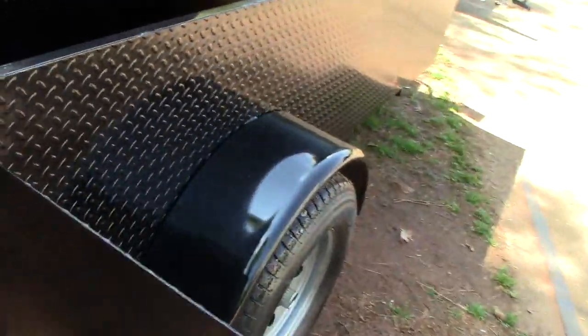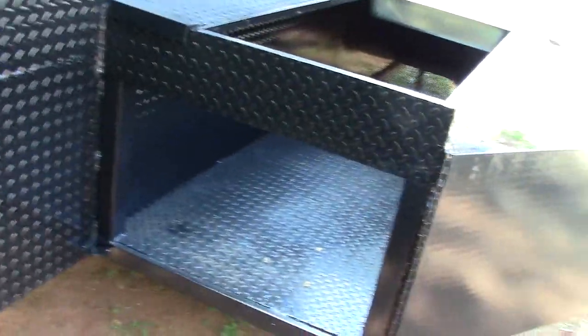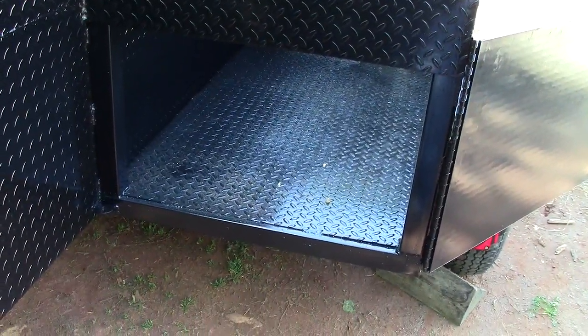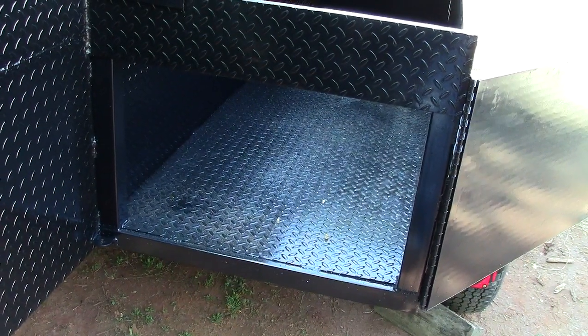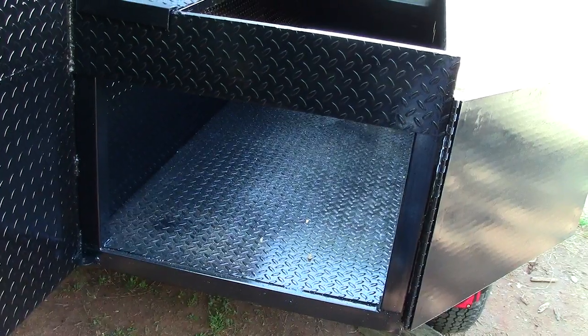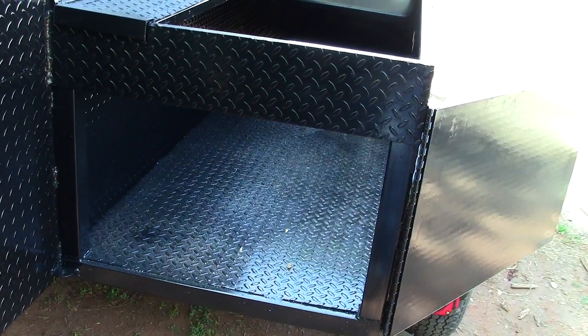But then what we did to make this super handy is we built the door. The welders did a fantastic job here — here is your storage door. You can actually still store your coolers there, your firewood, your charcoal, your tents, chairs, umbrellas. This is nine feet of space in there.